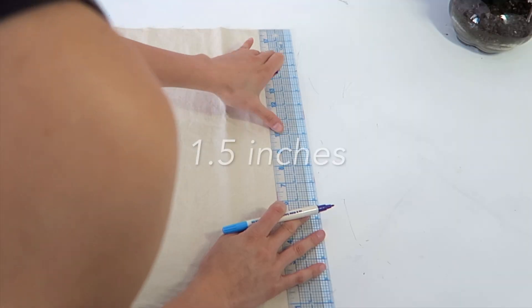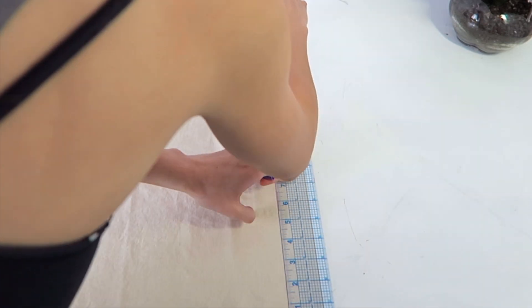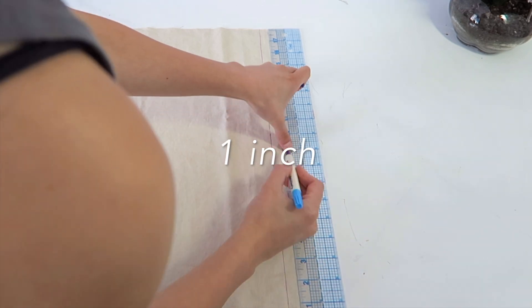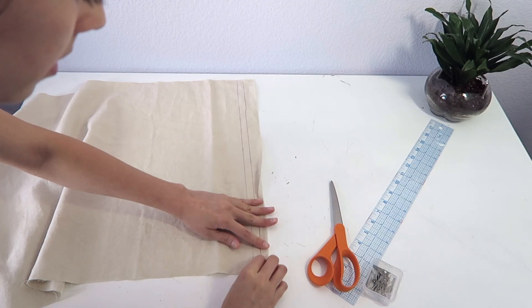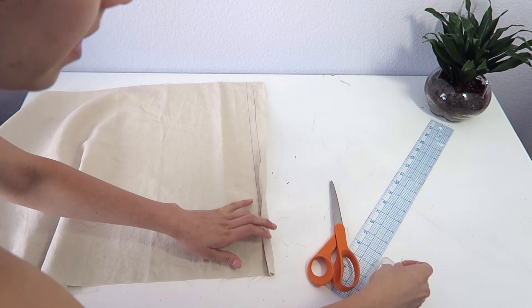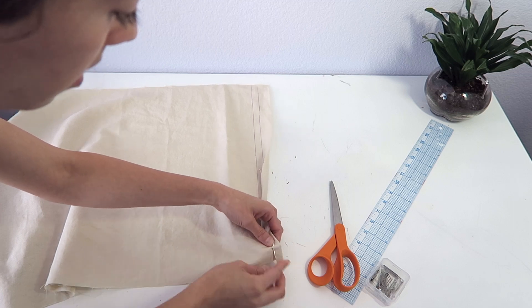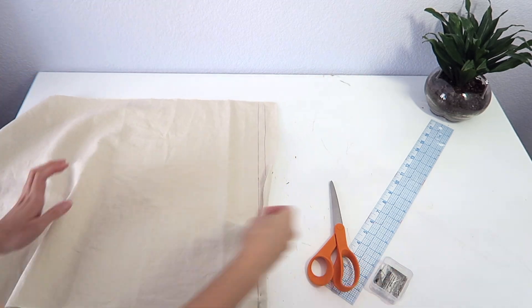Moving on from the decorative part to the base of the pillow, we're going to draw some guidelines for ourselves at one and a half inches and another at one inch on the short sides of the pattern piece. Then we're going to fold down to the first line at one inch, fold again to the second line at one and a half inches, and pin it all the way up. This is going to be our hem on both sides.